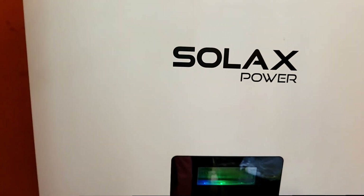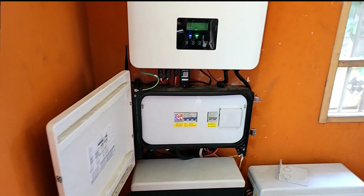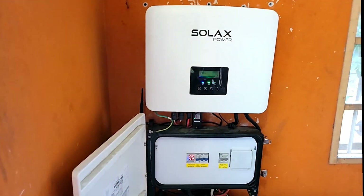Do you hear anything? It sounds like a small fridge running — that's about as loud as it gets. It's pretty quiet. It runs pretty warm, but we've not faced any issues with that.